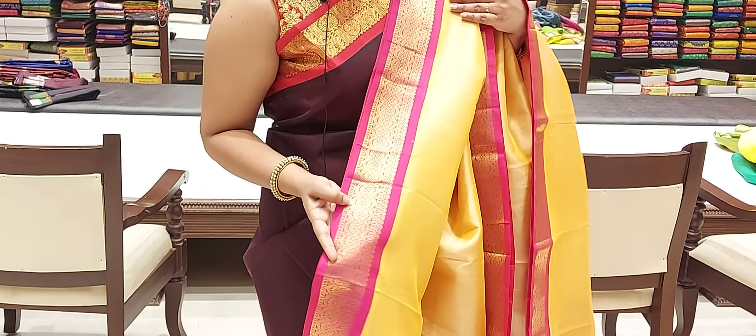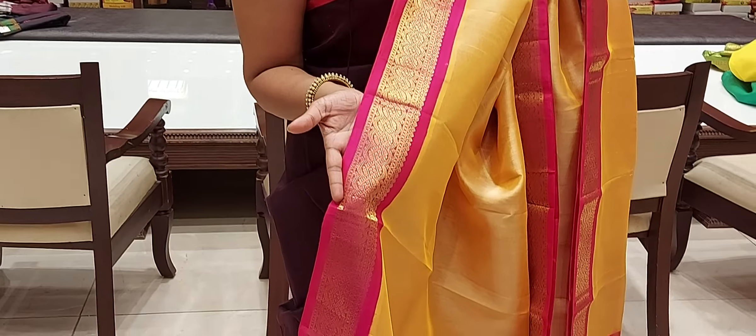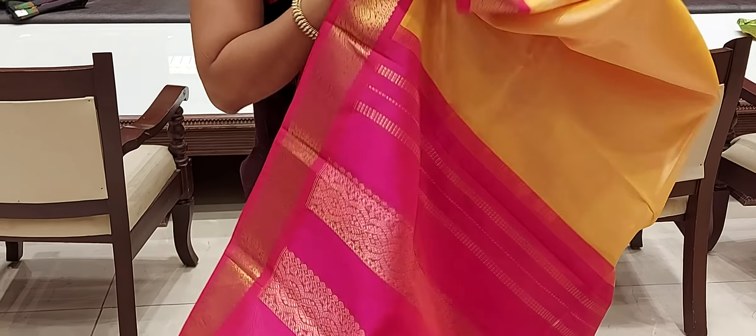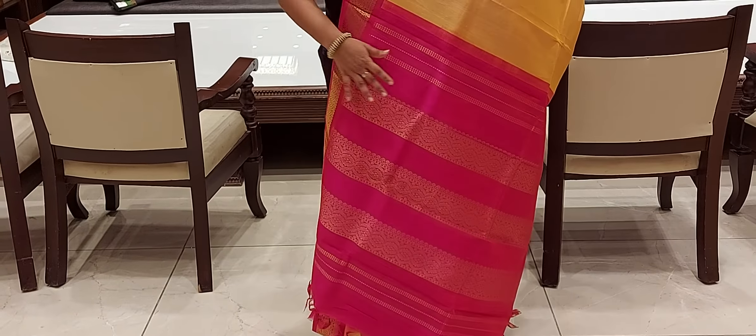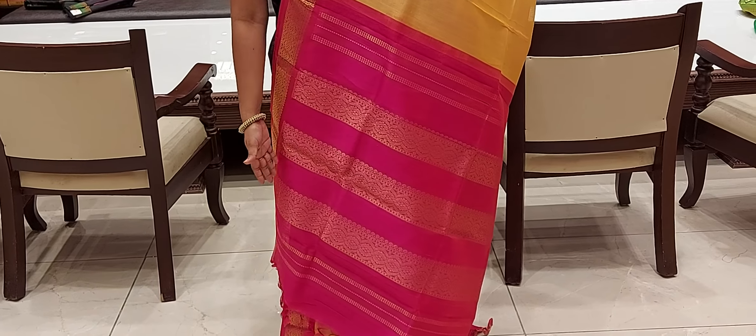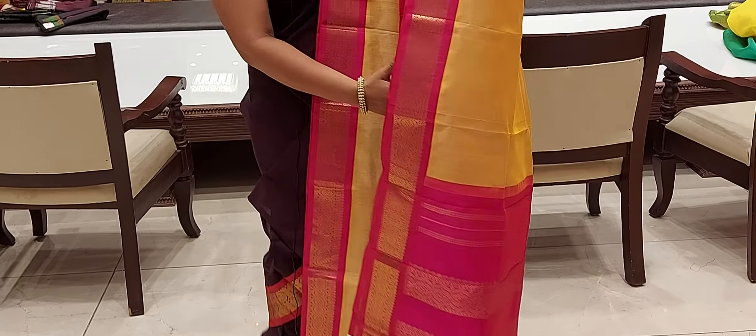I have a little bit of print in the same contrast color — in three lines — and here I have boxes. I also have a blouse piece that is plain. Both sides are borderless. So this is one combination.